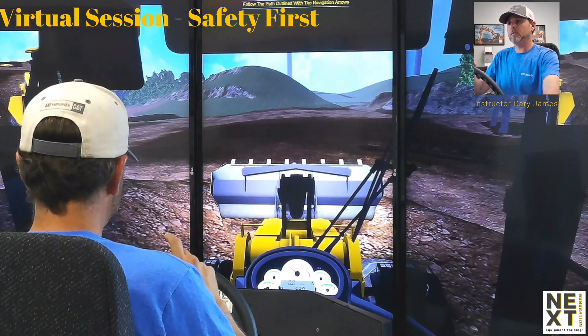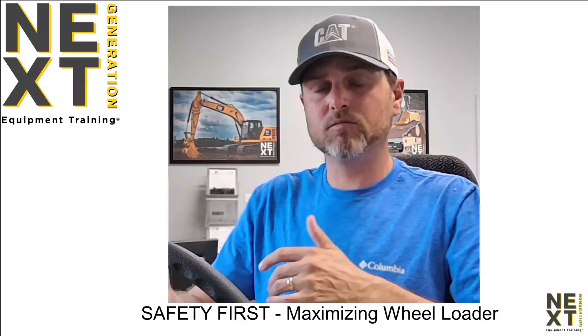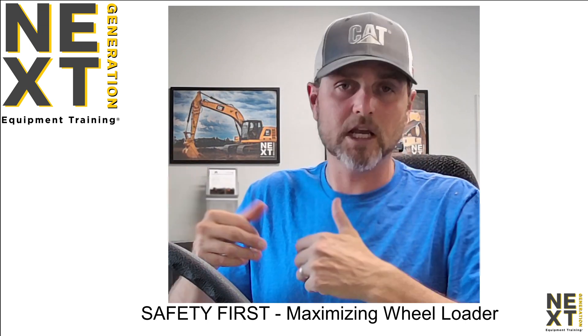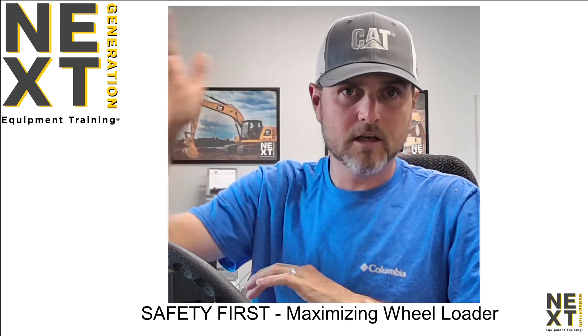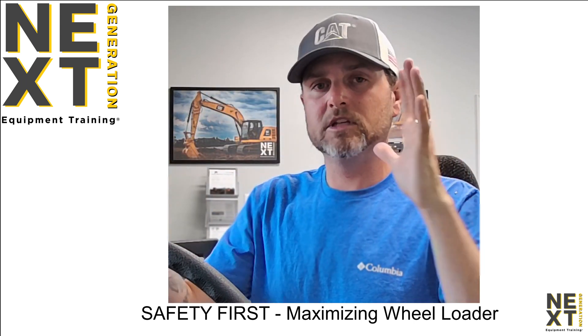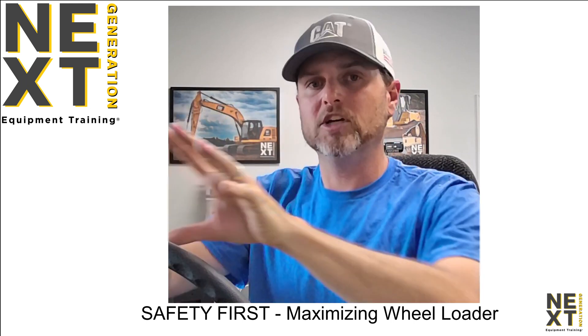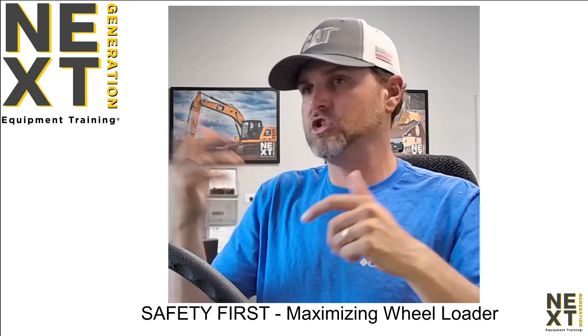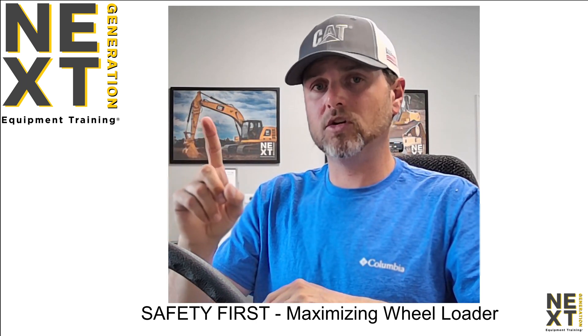These machines do not have an engine brake. Off-road trucks, semi trucks, and dump trucks have engine brakes — some people call them Jake brakes. If you've heard a semi going down the road making a gargling sound, what's happening is a mechanism in the exhaust closes the exhaust and retards pressure from the motor to slow down the truck. This machine does not have that feature.